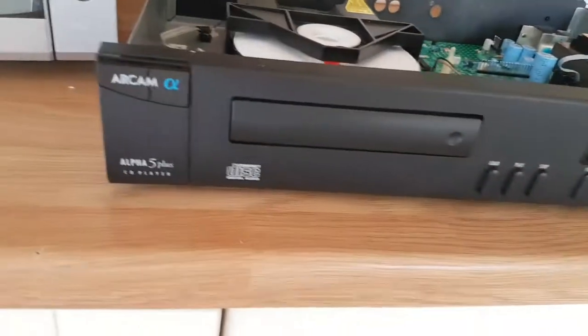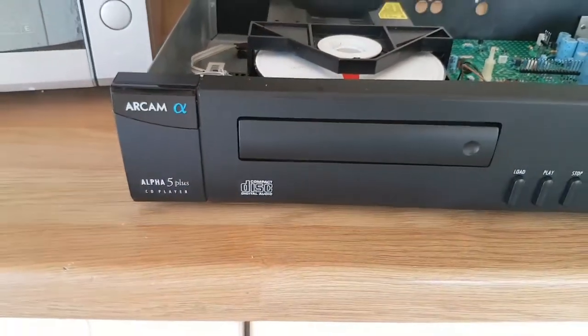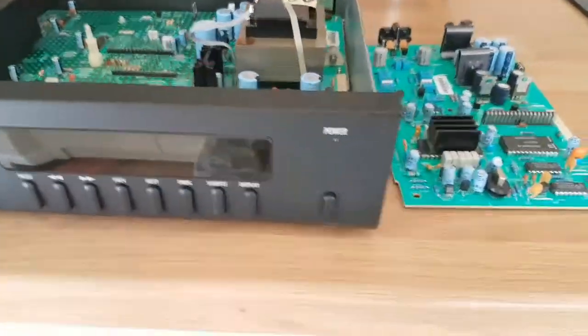Hello everybody, welcome back. Arcam Alpha 5 Plus CD player — absolutely fantastic, absolutely love it.